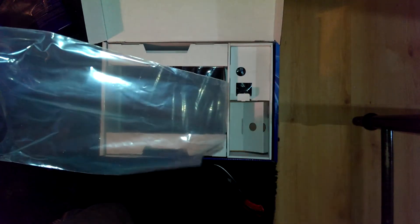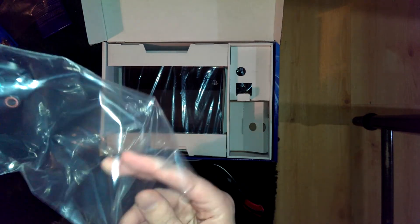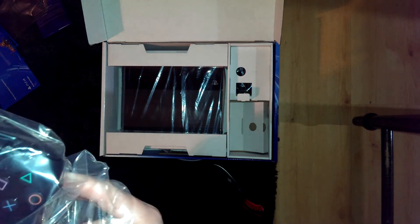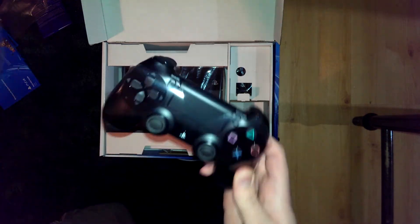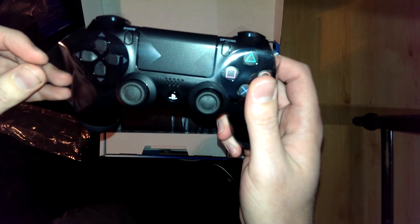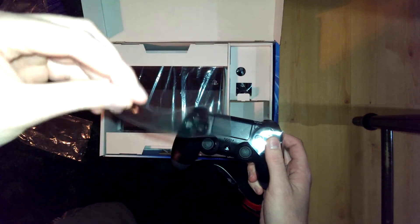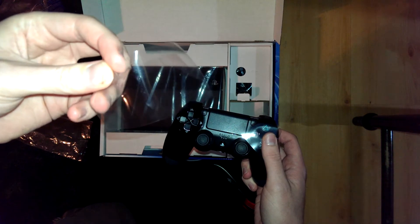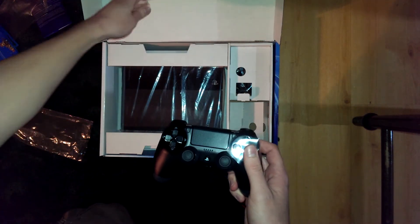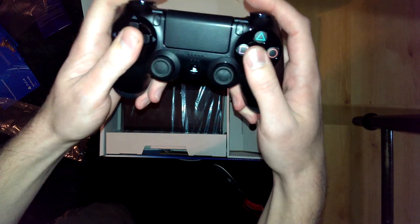Alright, here's this freaking thing. Nice. Normally I leave these protective things on. Like, I have a phone that I've had for a year and these things are still on. It's like, any little scratch — it can't happen. I need full protection. Wow, I'm impressed.